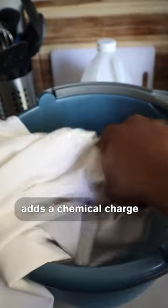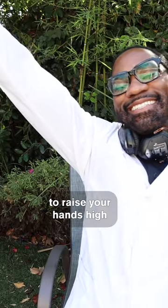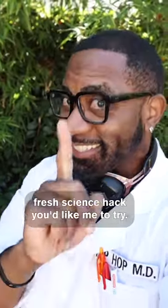The acidity of the vinegar adds a chemical charge to the stain's molecules, causing them to now be attracted to the positive and negative charges in the water and pull away from your shirt, giving you the confidence to raise your hands high after every wash. Let us know if there's another fresh science hack you'd like me to try.